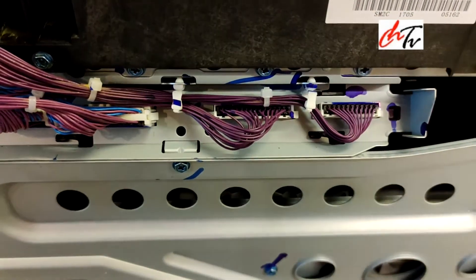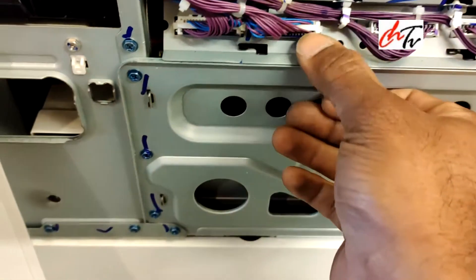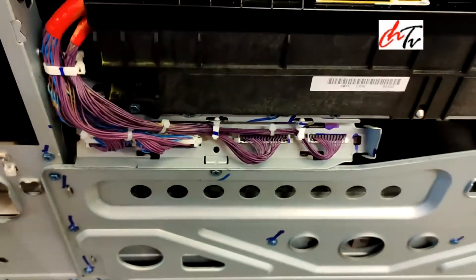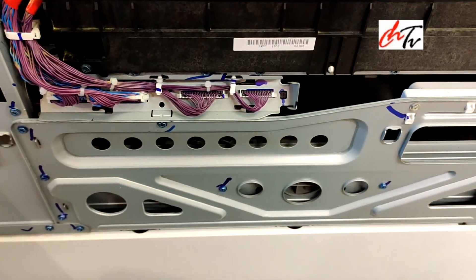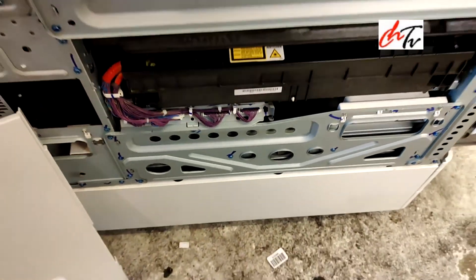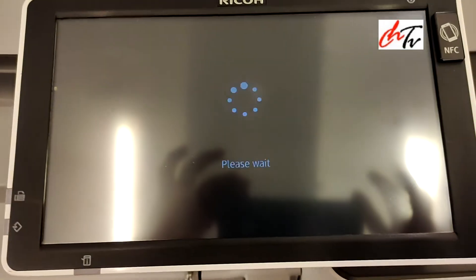There are four slots — just check all four of them. When you push it in, make sure you push the right side. If you push the rod, the pins will bend and there will be problems.